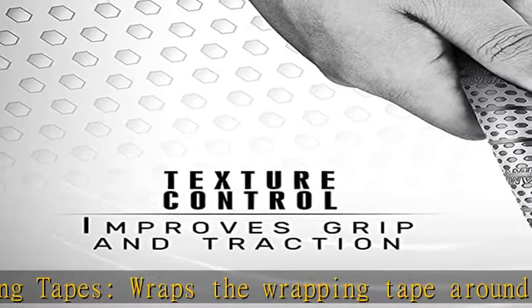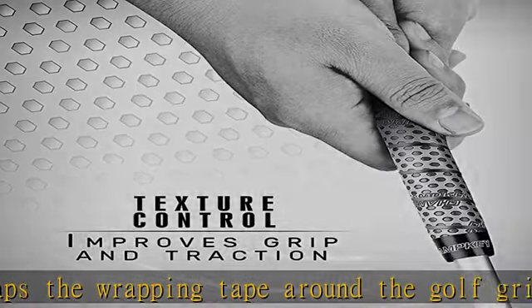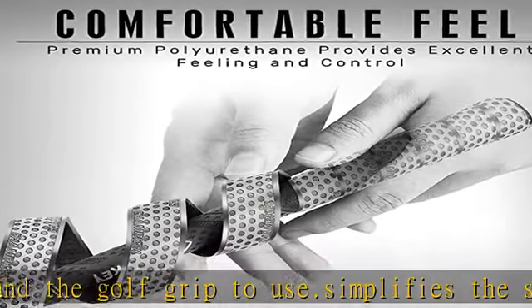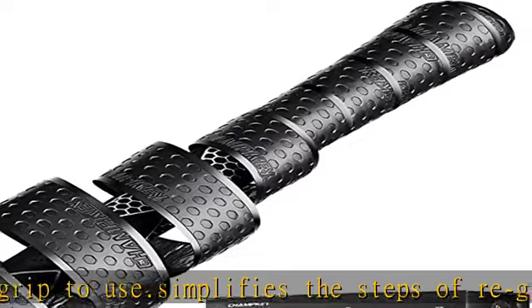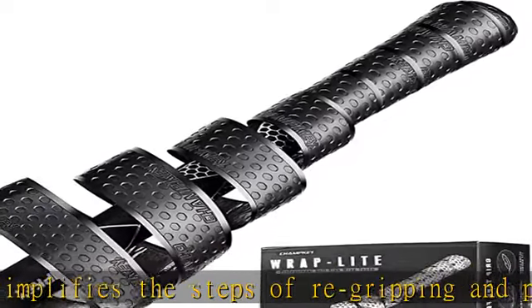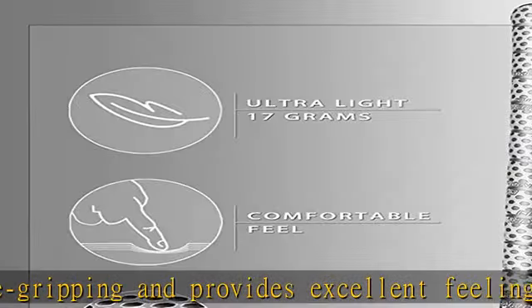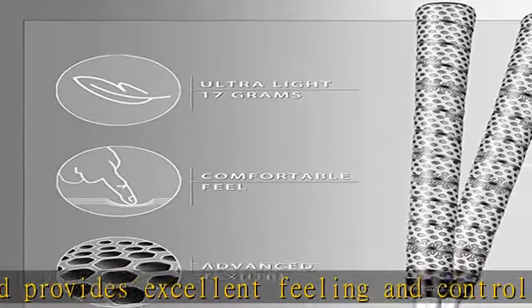Suitable for all irons and woods golf grips. Advanced surface texture — advanced hexagonal diamond texture designed to enhance grip and feedback. Premium material: it is made of comfortable polyurethane from Taiwan that can provide excellent astringent and comfortable feeling.